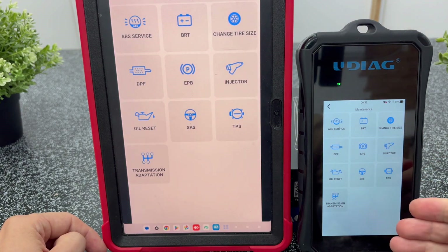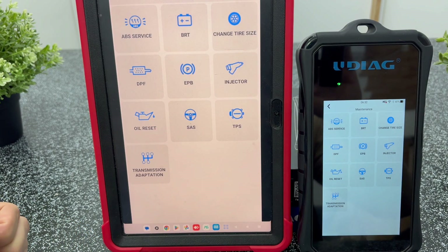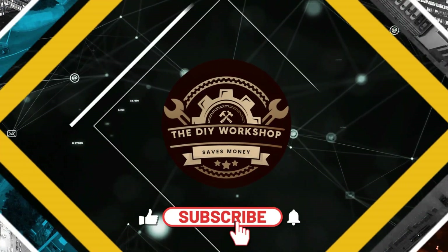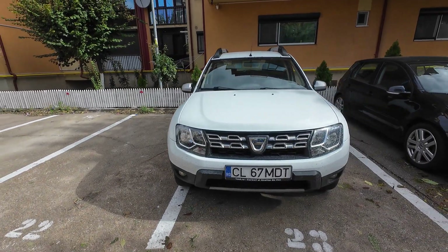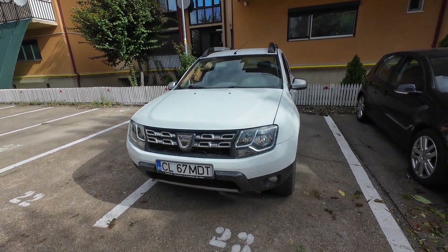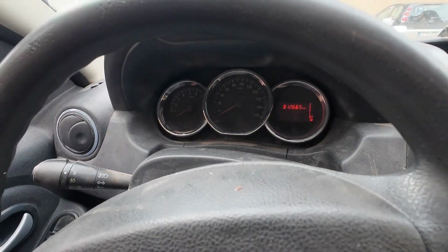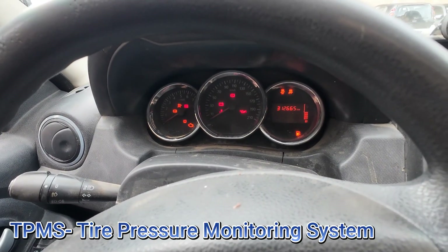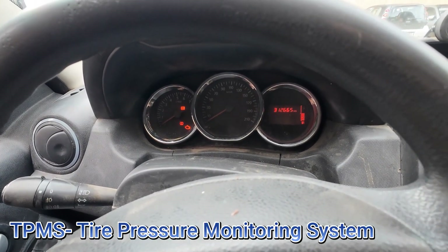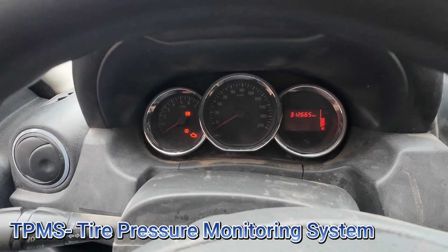Since this is also a tutorial, let's get straight to the real issue I solved right after receiving this tool — and trust me, it was exactly what I needed. This is a 2017 Dacia Duster, my dad's workhorse for farm use, so don't mind the dirt inside and out. He's been driving for over a year with this annoying TPMS warning because in our town no one had the proper TPMS diagnostic equipment. Let's see what's going on with the TPMS system first.